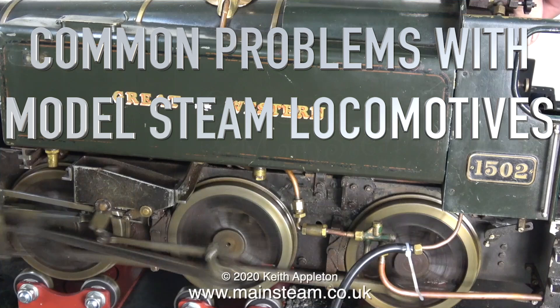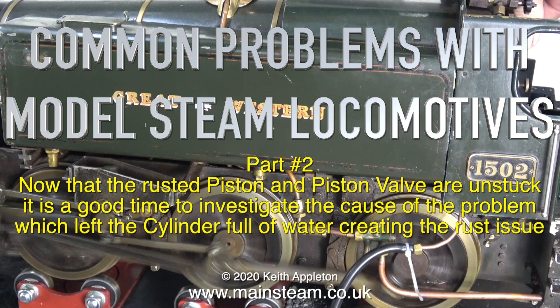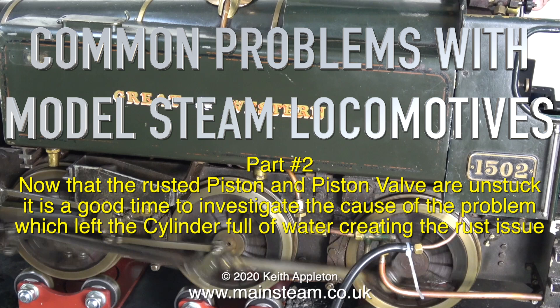Welcome to Common Problems with Model Steam Locomotives, Part 2. Now that the rusted piston and piston valve are unstuck, it is a good time to investigate the cause of the problem which left the cylinder full of water, creating the rust issue.